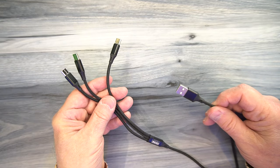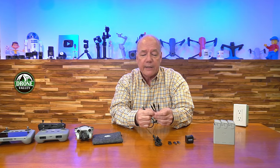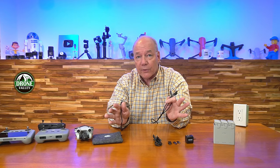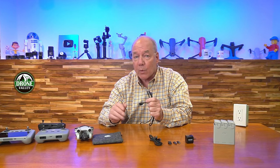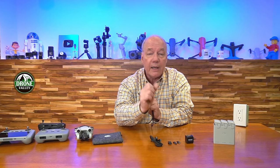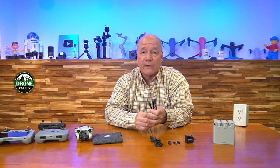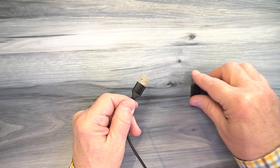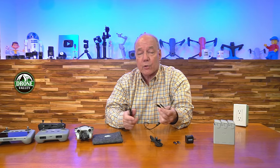We've also included what we call a Hydra cable, which has a USB-A on one end and three USB-Cs on the other end. Essentially what this allows you to do is plug this into the charger using the adapter, and then you've got three available USB-Cs where you can plug in the controller, the drone, and even the charging hub at the same time and charge all three. If you want to use the Hydra with this charger, you slide a USB-A to USB-C adapter on the end of the cable, plug it into the charger, and then all three ports are live.